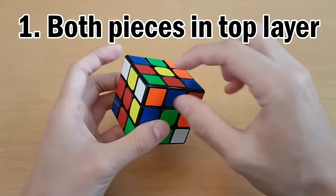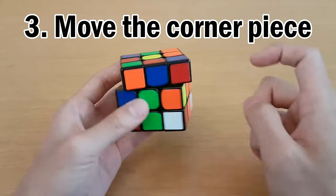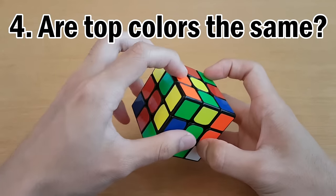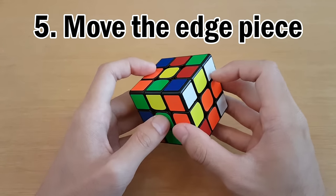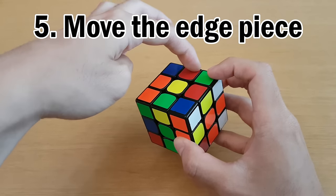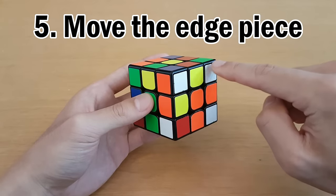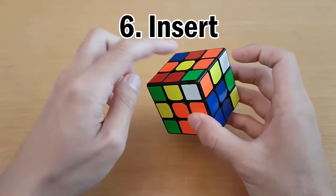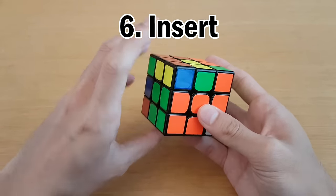This time we have the edge piece and corner piece, again both green and orange, so they need to go into here. Since the white sticker does not face the top, we have the same case — move the white sticker on top of the slot, then turn the top layer once so we can still see the white sticker. This time the top colors do not match, so we want the edge pieces to be apart. Since the corner is in the orange side, move the orange side away, move the edge over, then come back. This happens to be L', U', L, and that inserts them.